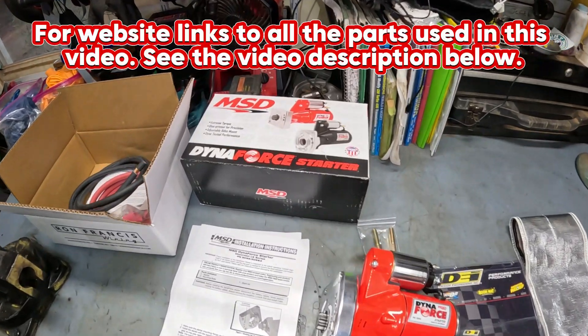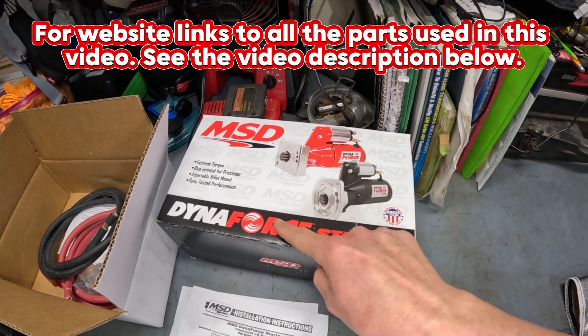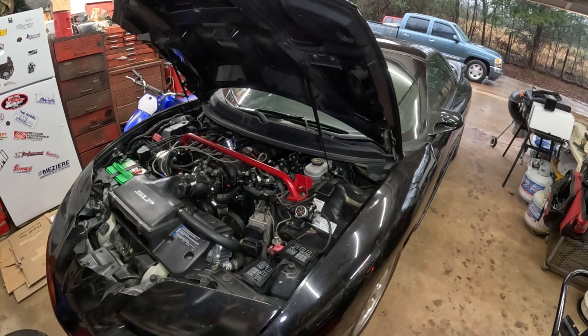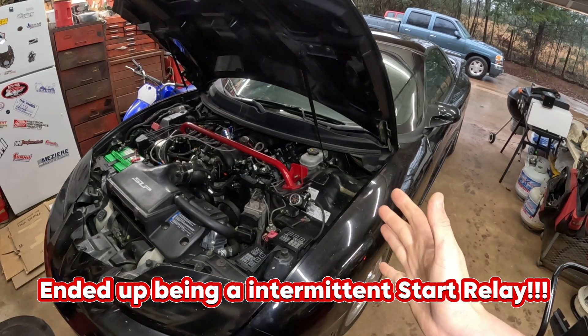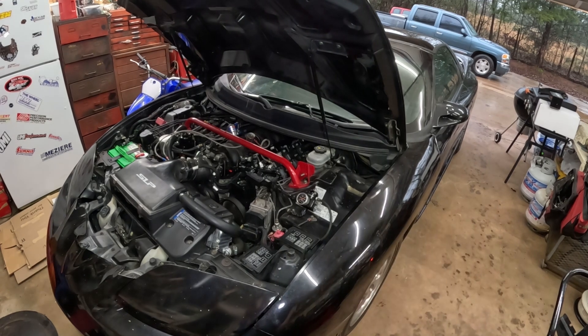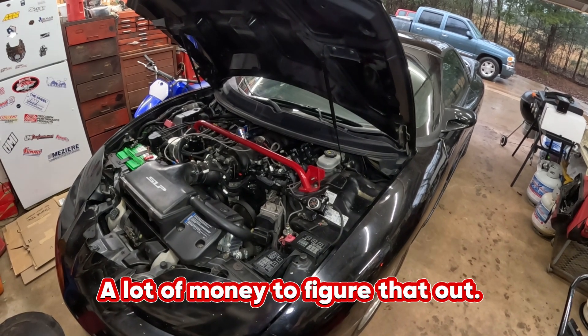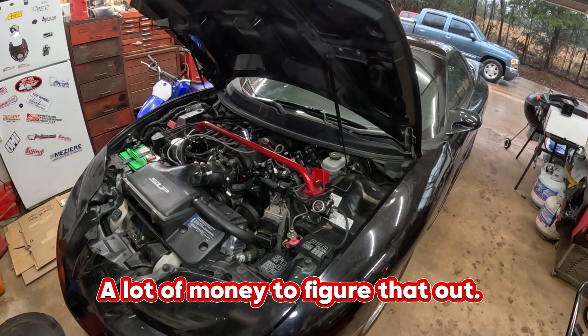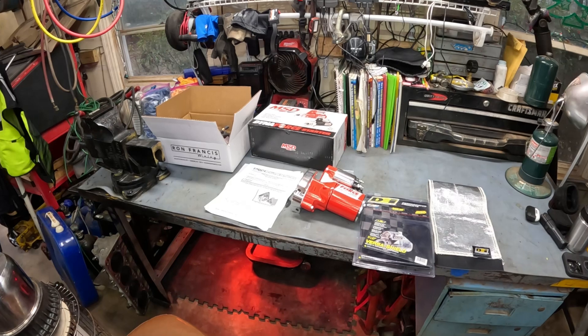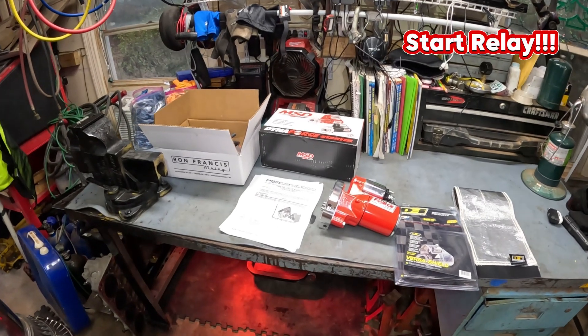In today's video, we are installing a MSD DynaForce Starter. If you've been keeping up with the saga of this Trans Am, I've been having starter issues and fuel pump issues, and this car left me stranded last week in a drive-thru line, and it was really embarrassing. So part of this journey is I'm tired of starter issues.